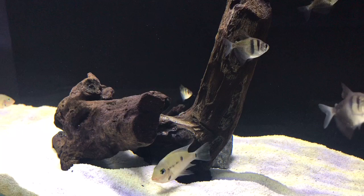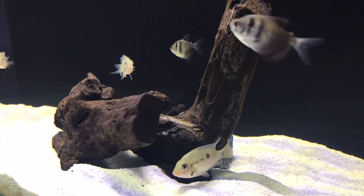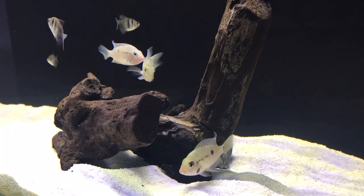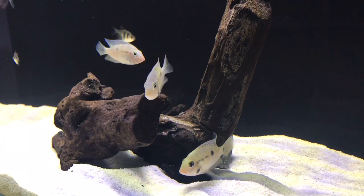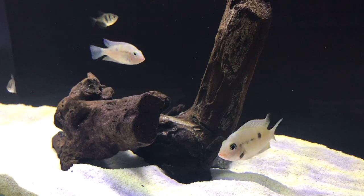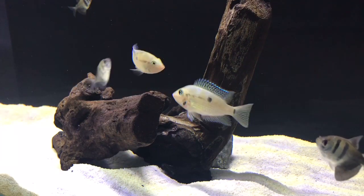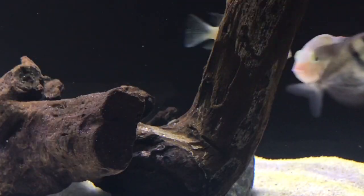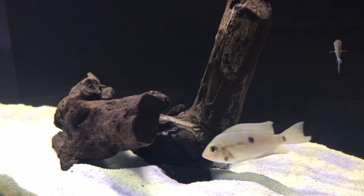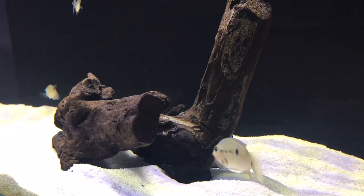Firemouth cichlids get about five to six inches, with males being a little bit bigger and females being smaller. That being said, you have to make sure you have a big enough tank for them. I would start off with about 30 gallons minimum, but 40 gallons is probably a lot more ideal and the fish will be a lot more comfortable in that size tank.